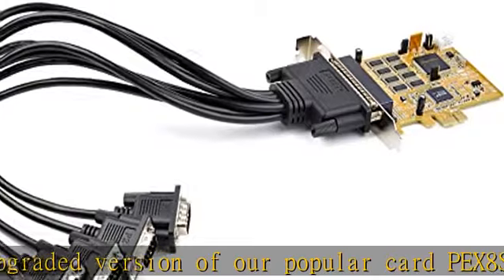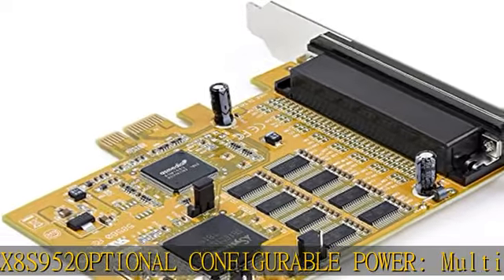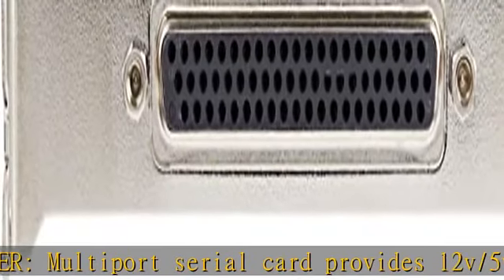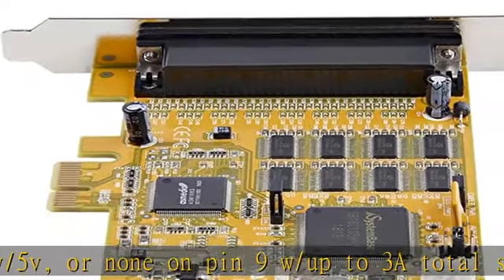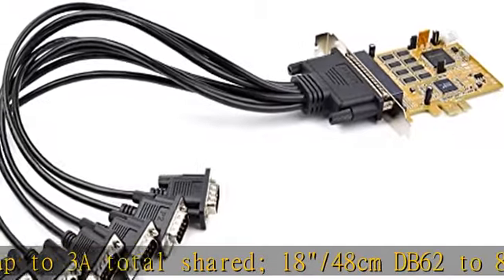18/48cm DB62 to 8x DB9 breakout cable included, hex nuts included for optional screw/nut DB9 interface compatibility. Full-profile PCIe 1x card, fully compliant with PCI Express base specifications revision 1.0a/1.1.